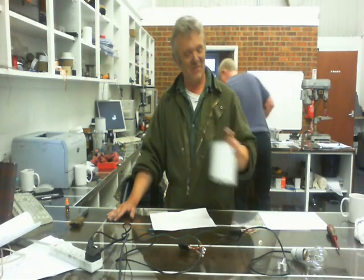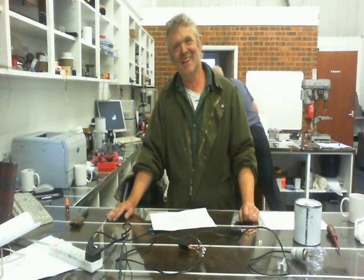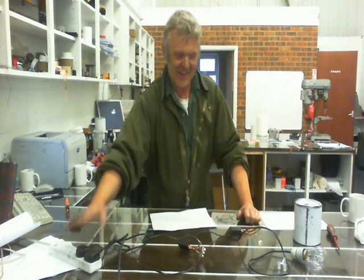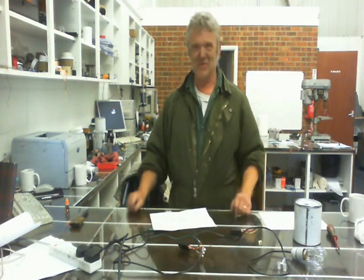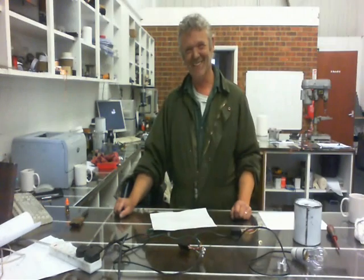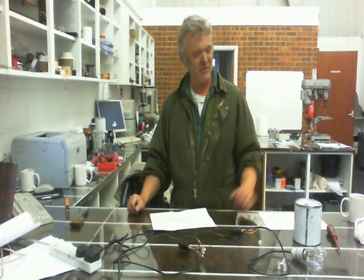Hi, so having a look again at this conductive ink, here's a really neat little project that we came up with. What I've got here is a lamp attached to a piece of paper. If I touch that paper, the light comes on. Touch it again, the light goes off. So it's really easy to make a touch switch out of this ink.